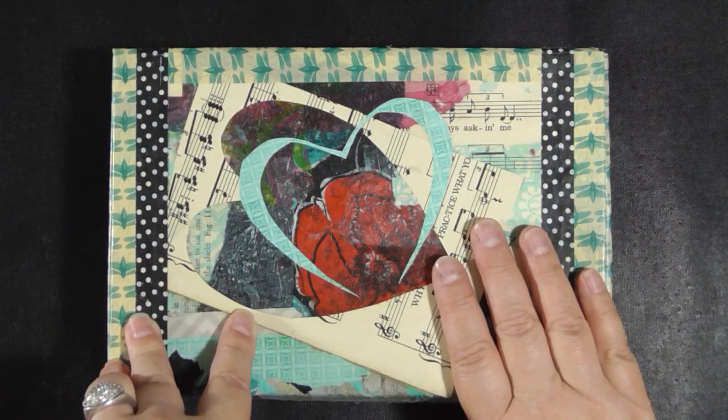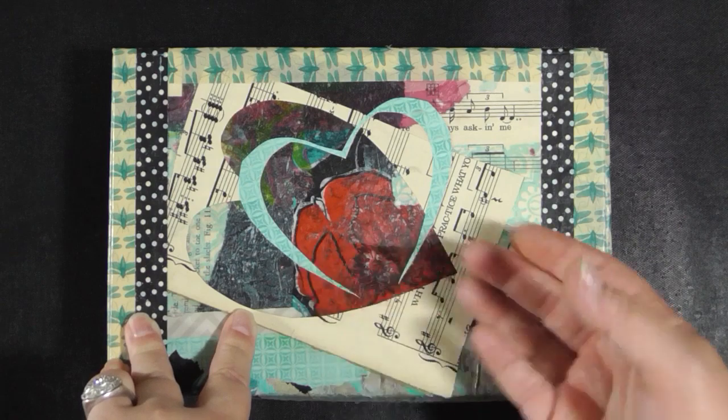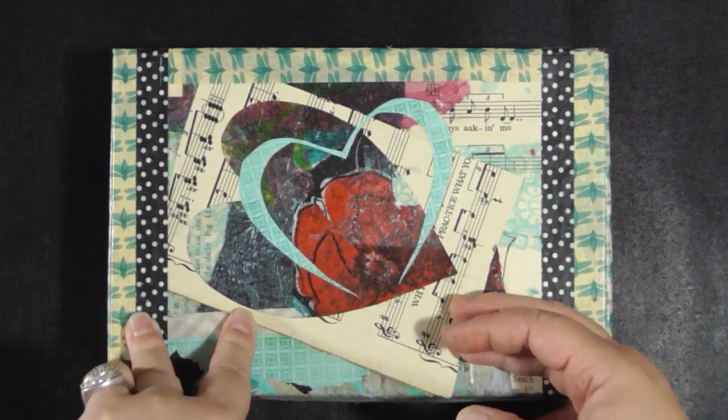I'm already stressing about the mad scramble at the end of the year, but maybe I ought not to stress about it so much because this is one of the journals for this year, and it's already done — this project. Wow! Woohoo! I can't believe it!